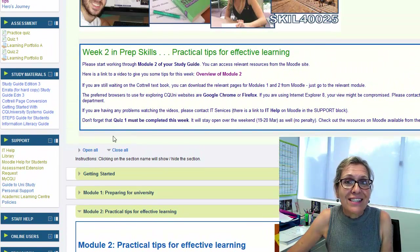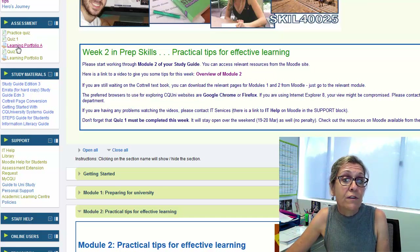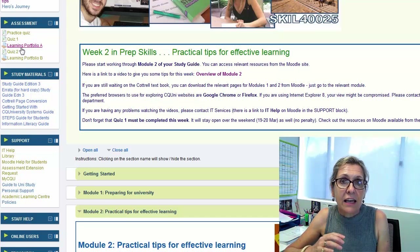Just a couple of reminders about assessment. Don't forget that Quiz 1 is due at the end of Week 2. It's not hard — all you have to do is make sure you've worked through everything in Module 1, and then you can get in there and do that. Make sure that you make that a priority this week if you haven't already. If you're an on-campus student, you'll be doing it in class. And then Learning Portfolio A is something you can also commence — make sure you've checked out the details and downloaded a template. You can start filling that in week by week, filling out those answers for each module, and it will build progressively.